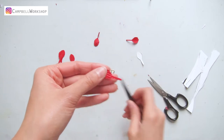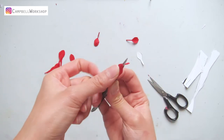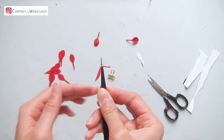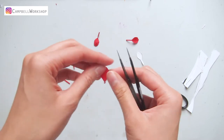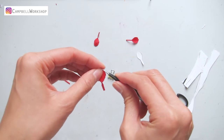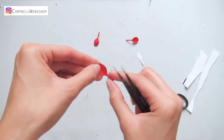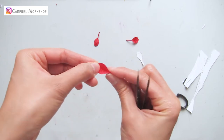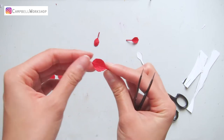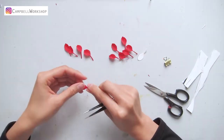Then we need to shape the petals. Use the tweezers to hold the tail of the petal and bend it into 90 degrees. After that, we gather the tip of the petal with the tweezers and expand in the middle, so you can have a round petal. Do the same to all of the petals.